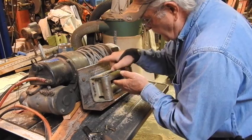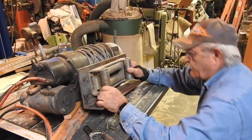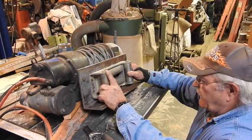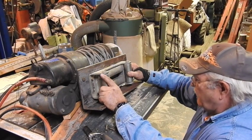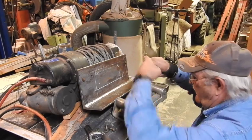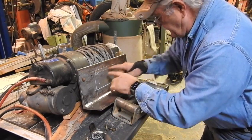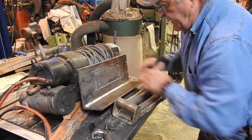We want that cable to enter that reel on the bottom side, so anywhere in this general area near the bottom of that reel should be adequate for putting that opening. I'm thinking from 2-1/4 inches up to 4-1/2 should give me the window where that cable needs to enter.